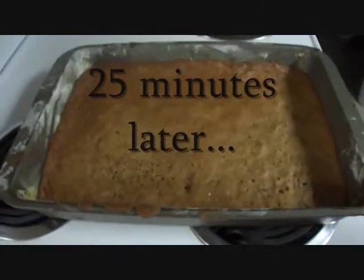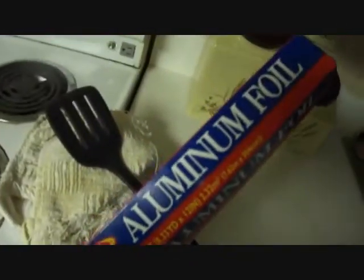They are done! They should be golden brown. After they have cooled for about 5 minutes you are going to try and gently take them out. The recipe says use a pancake flipper, but I have a knife and a spatula. You are going to put them on either a cooling rack or aluminum foil, which is a good alternative if you don't have a cooling rack.